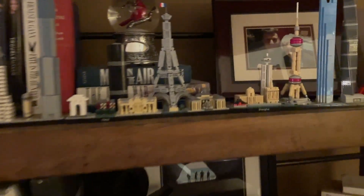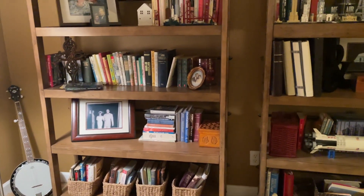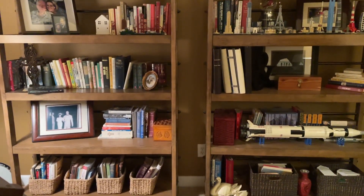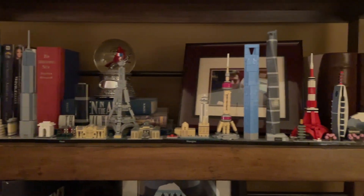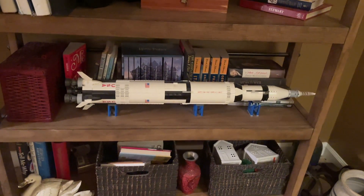The bookshelves themselves I actually really love — we bought these at Havertys, they have this kind of wrought iron behind them, they're super sturdy and super well made. Those are not going to be altered in any way. However, I do want to bring some lighter colors in, I definitely want to bring some greenery in, and I definitely want to get rid of some of the junk. My son's Lego cities are not junk, but we may be able to find a different place for those and for our rocket.